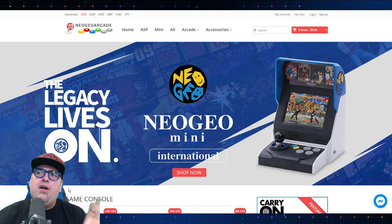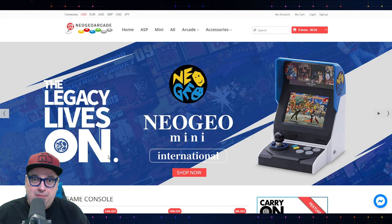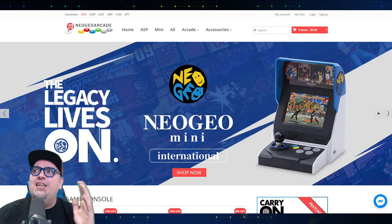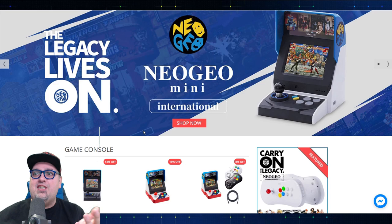My buddy Neo Savera sent me an email mentioning this NeoGeoArcade.com website. I've dealt with these guys — they're an official SNK distributor, they're 100% legit, and I can't believe I hadn't seen this because I've been on their website. I've been talking with these guys about a few things over the past few months, and I guess I've never seen this because this has been up for a little while.